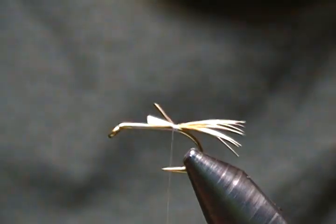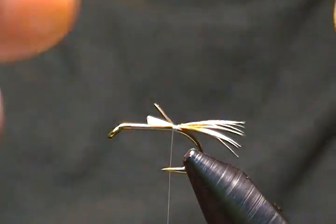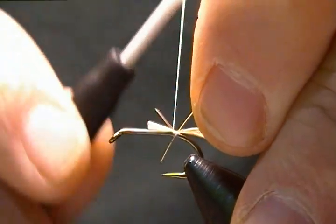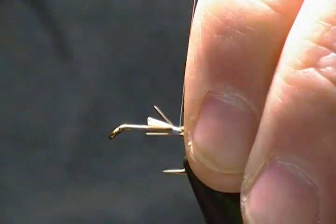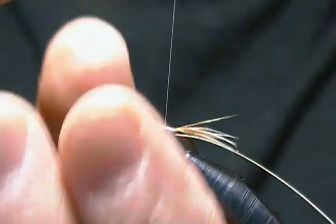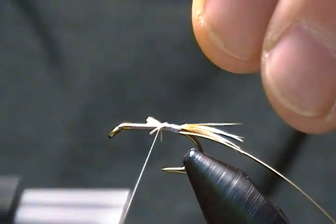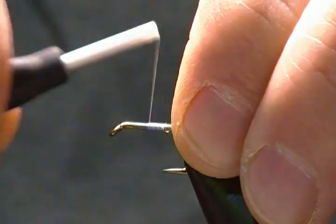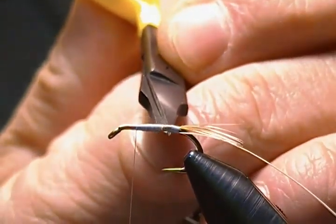Now for the body, it's a stripped ginger hackle — I've stripped all the barbules off it. We're going to use the quill for the Ginger Quill body. I'm going to tie that in next, just catch it in underneath like so, wrap back a couple of wraps, and then wrap all that down. Try to keep it underneath the shank if you can; if not, just wrap it up. We want to create a smooth base to wrap our quill body.